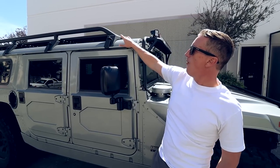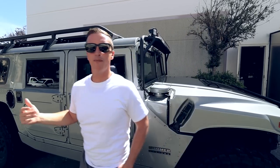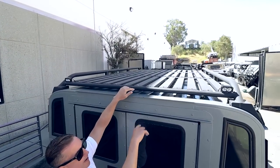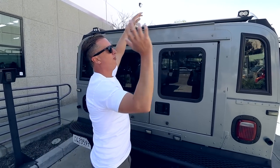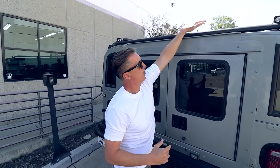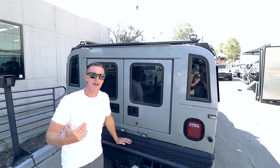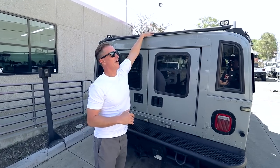The cool thing about this design is without the front bar and the rear bar, it gives you the ability to throw up lumber or a kayak up here, set it up here and just slide it forward. By being able to slide that load forward, you can have a much longer load that's not just weighted on the actual rear bar and the front bar. So yeah, that's why I really like this design.